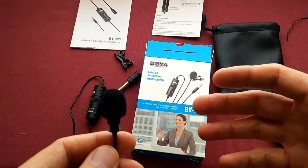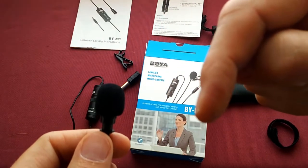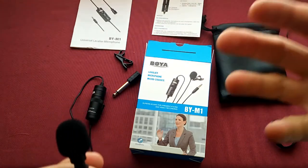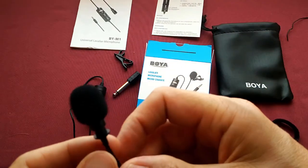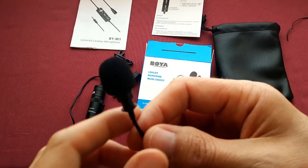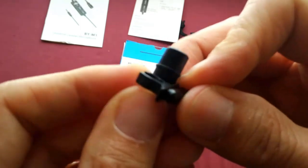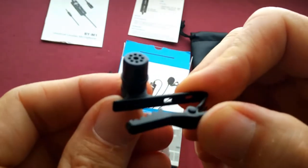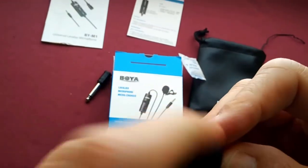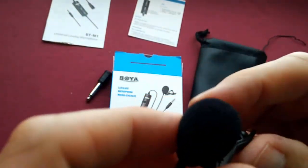If this looks like the kind of microphone you'd like for your smartphone or Android phone, there's a link in the description of places where you can buy it. You can also subscribe if this video has helped — click subscribe in the bottom right-hand corner. Leave a like or a comment to say hi. This is how the supplied clip works — just clip it on there, and then you can clip it to your shirt. Have you got the windshield there?